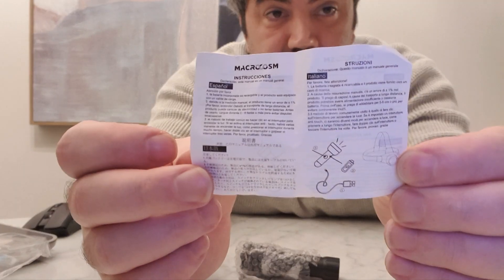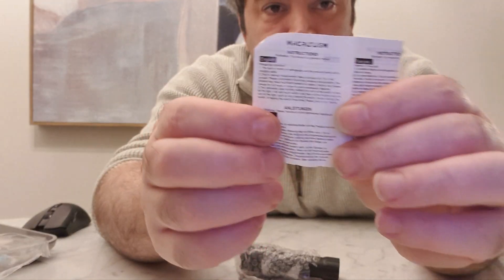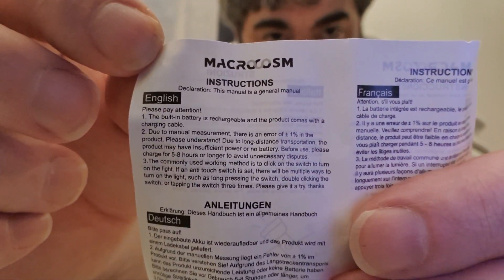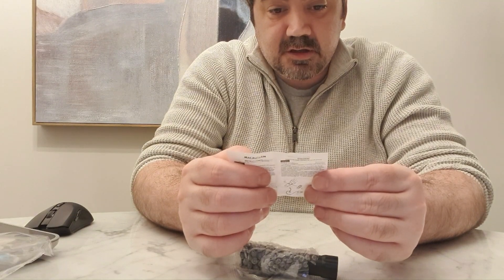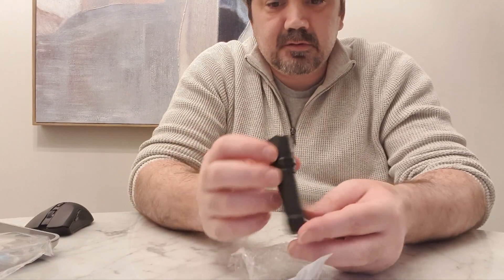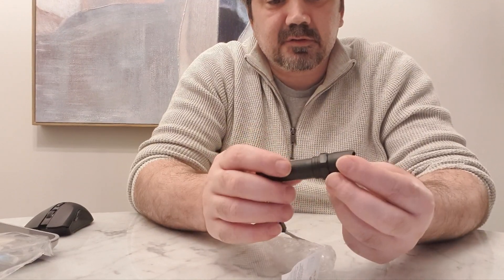The instructions are just as small as the torch itself - unreadable for me. There's a tiny bit of English - freeze that and read it. I'm going to have to charge it for five to eight hours - are you kidding? This needs five to eight hours? This feels so cheap - like no joke, this feels so cheap.